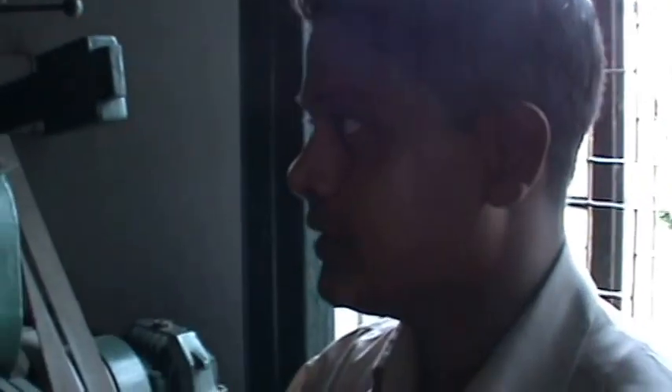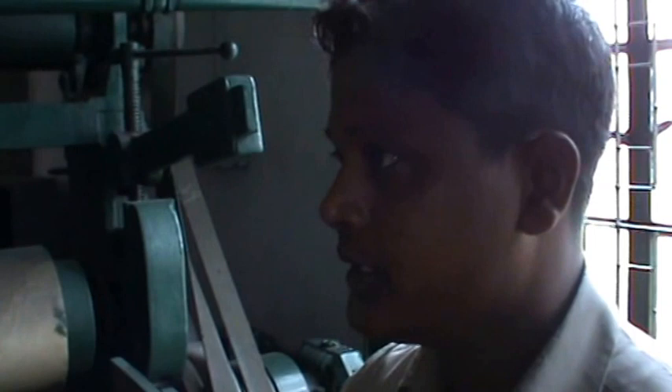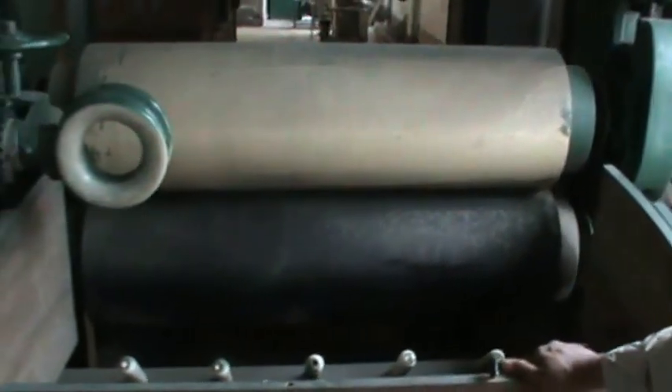This is a common process of the washing machine. This is the first step of the washing machine. The next process is to wash the washing machine. This washing machine is a normal wash.